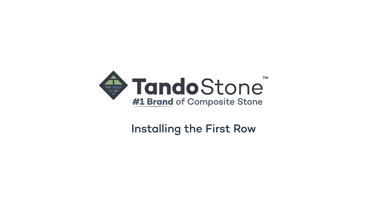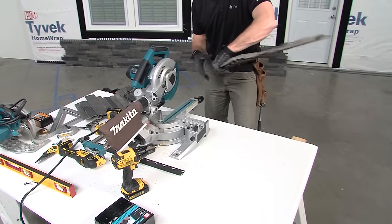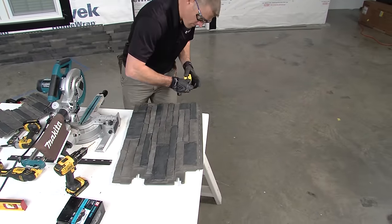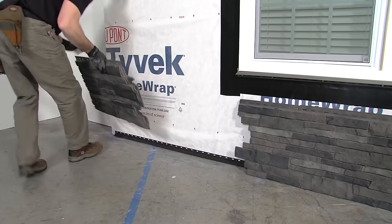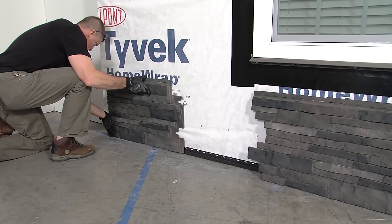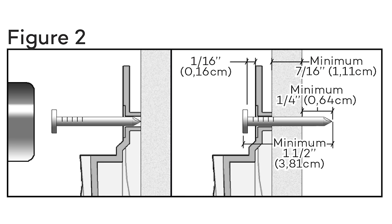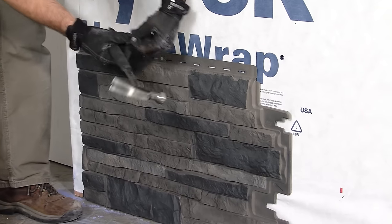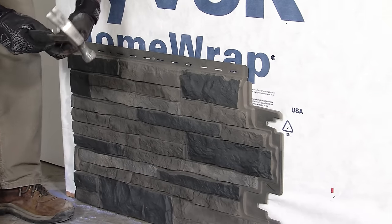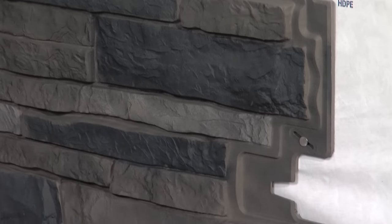Installing the First Row. Once the TandoStone wall layout is determined, cut the first panel to the desired length. Remember, it must be 12 inches or more and account for the dimensions of the TandoStone corner. Next, measure across the top of the panel to determine the center and drill a new center nailing hole. Place the first panel on the Tando Universal Starter Strip. Firmly press the panel down, ensuring all fingers are engaged with the starter strip. Using roofing nails that penetrate the wall sheathing at least a quarter inch, tightly nail the first fastener into the drilled center nailing hole. Working from the center nailing hole, fasten every 8 inches on center, leaving the nail approximately 1/16th of an inch from the surface of the panel to allow for expansion and contraction. Cut panels should have a minimum of 3 fasteners across the top, in addition to a fastener placed in the lateral hole.